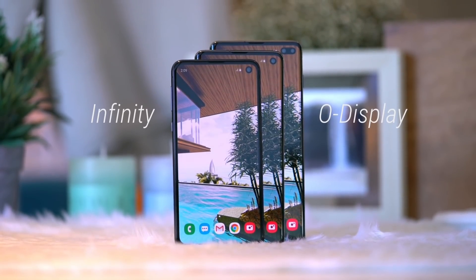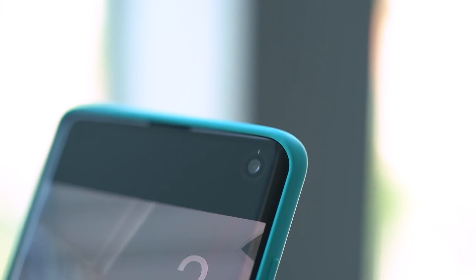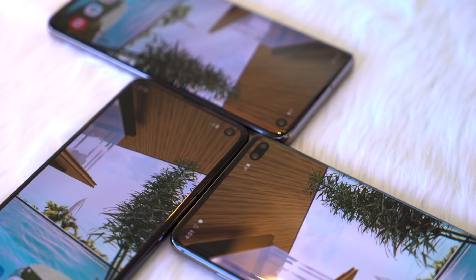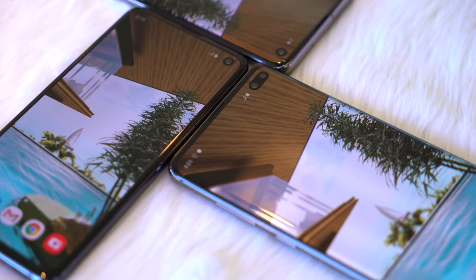It's a much larger 19x9 screen with a slimmer, lighter profile. It's called the Infinity-O display because of the O-shaped front-facing camera. On the S10+, it's a different shape because of its dual front cameras.